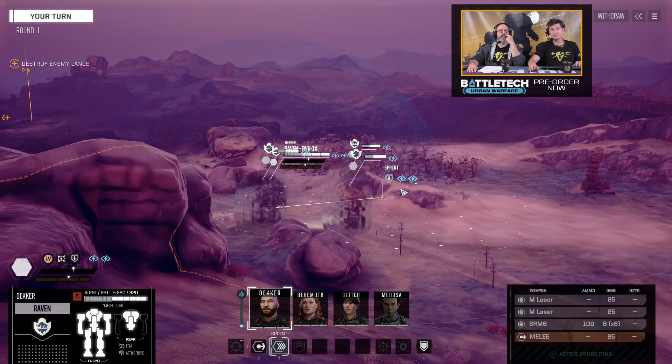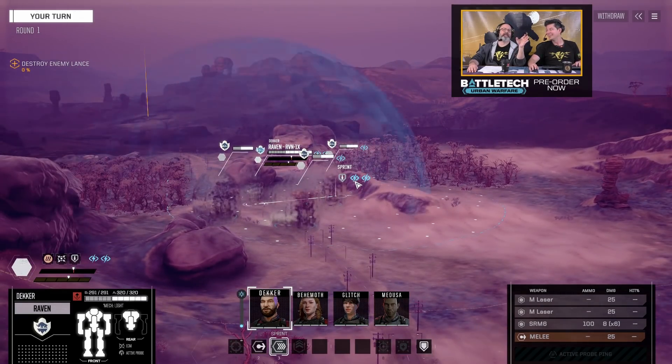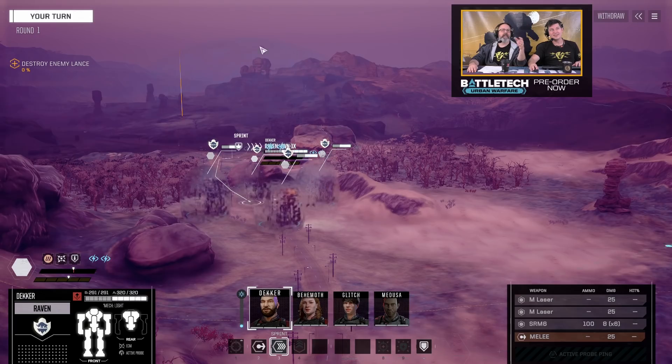It's meant to be kind of subtle — this isn't like a force field or anything like that. The light sort of reflects off of it occasionally. In the nighttime, in these urban biomes that we have, it's going to be really cool because it shows up pretty bright. But we didn't want it to be too distracting otherwise.